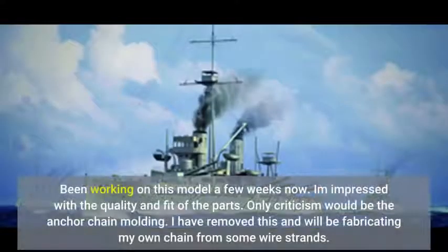Been working on this model a few weeks now. I'm impressed with the quality and fit of the parts. The only criticism would be the anchor chain molding — I have removed this and will be fabricating my own chain from some wire strands.